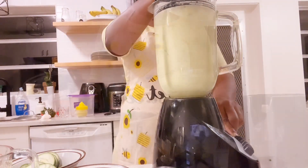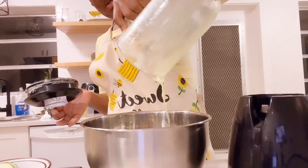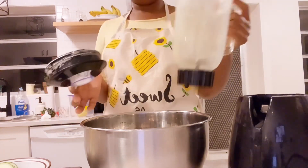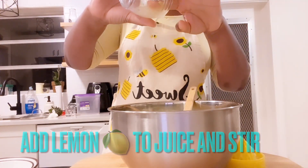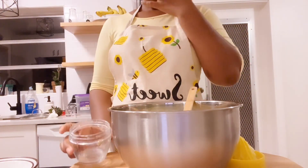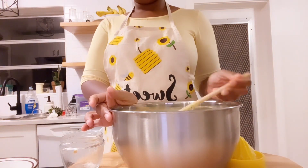Make sure everything is fully blended, then empty it into your bowl or big cup — there's a lot of juice. Add your lemon juice to it and mix it all together. It was a lot of juice so I put it in a big bowl, but you can use a big cup if you have one.